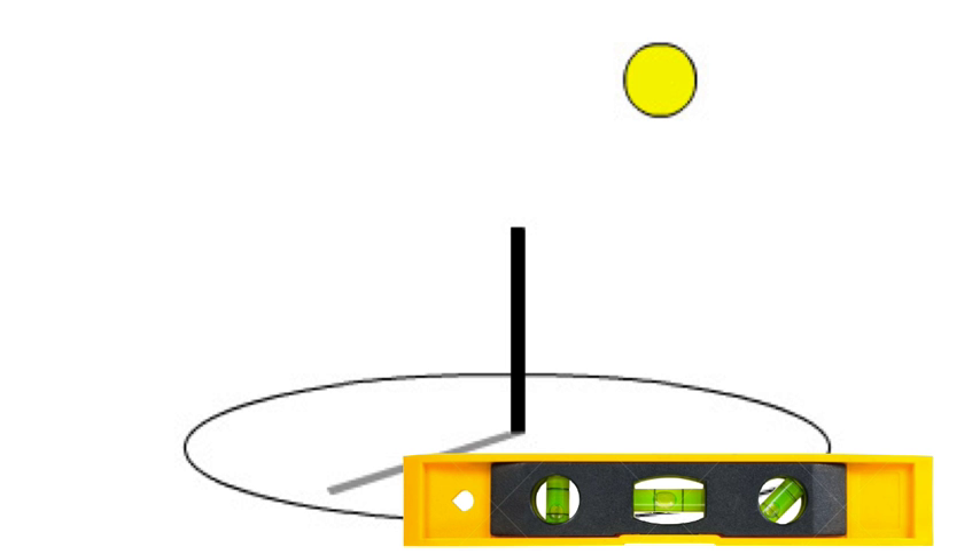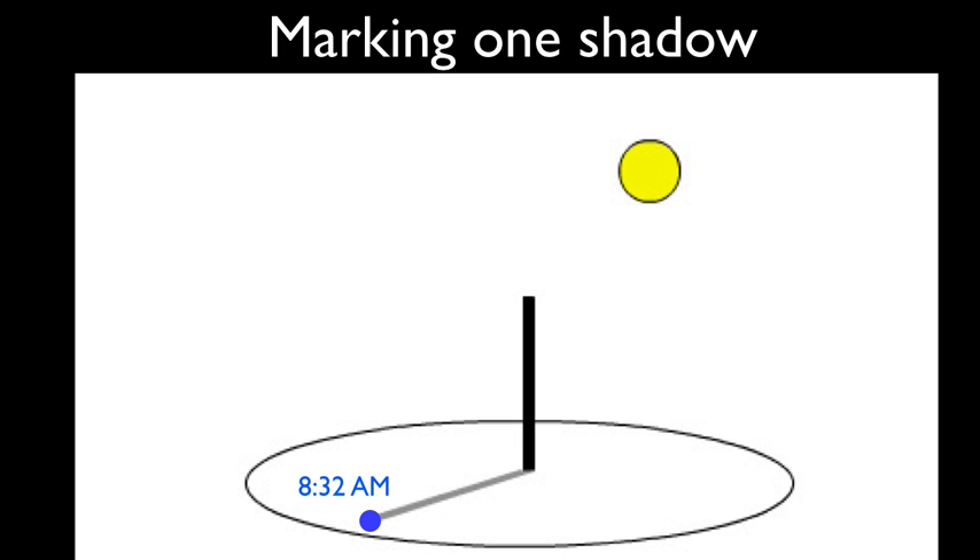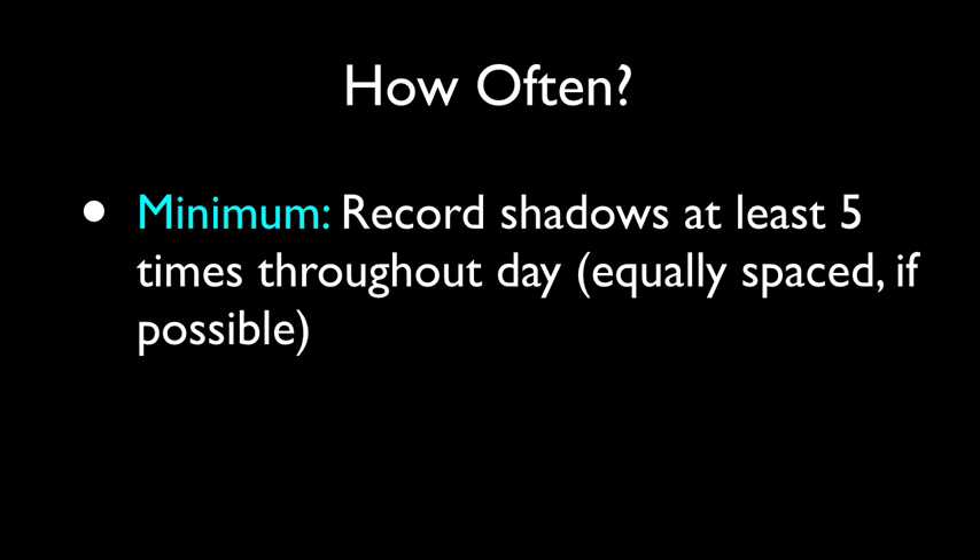At sunrise, take your shadow stick assembly and place it where it won't be disturbed for an entire day of sunshine, anywhere it has full exposure to the sky. Make sure the base is as level as you can get it, because slight angles can drastically change the length of shadows. Using an actual compass or a compass app on your smartphone, determine where due north is and mark it on the base. It's very important that the base not move for the next 12 hours or so of sunshine. Next, make a mark on the base for the end of the shadow of your gnomon and write the time next to each shadow. You'll get sufficient results if you mark the shadow about five or so times throughout the day, evenly spaced, from just after sunrise to just before sunset.